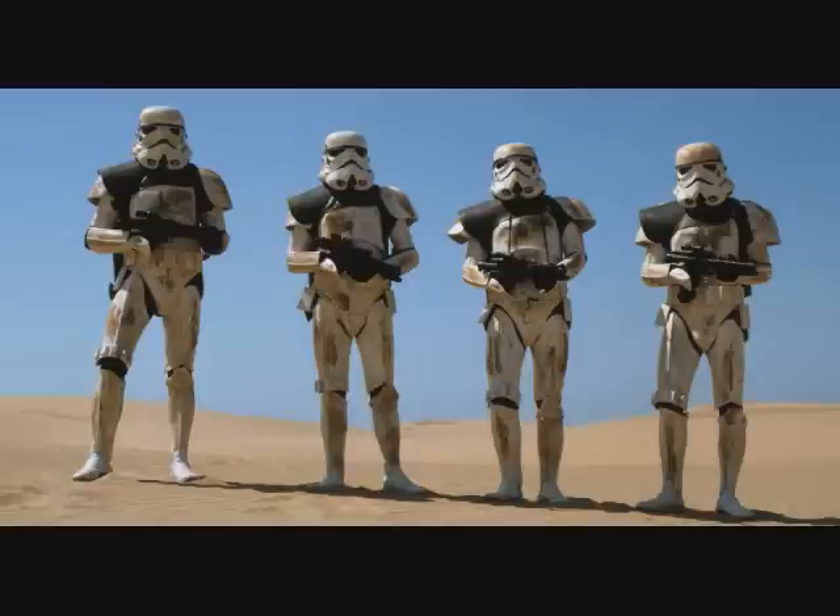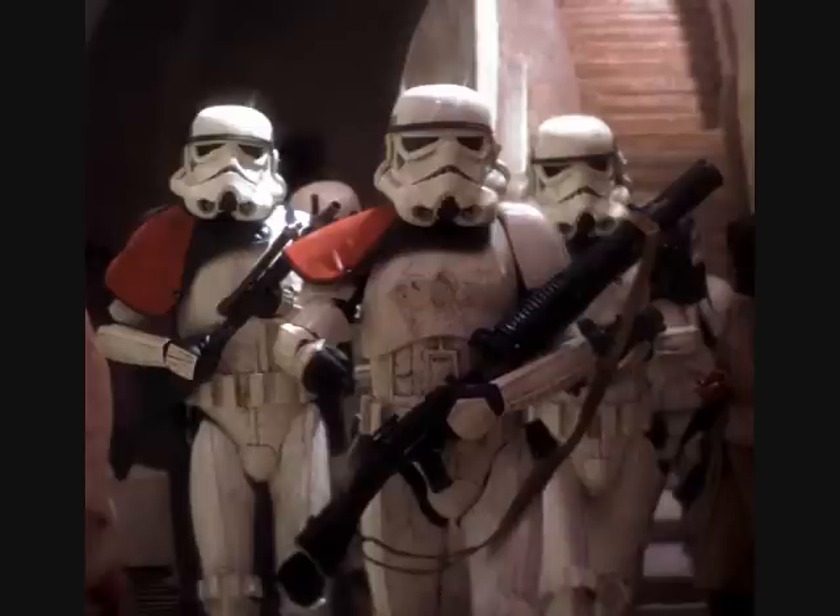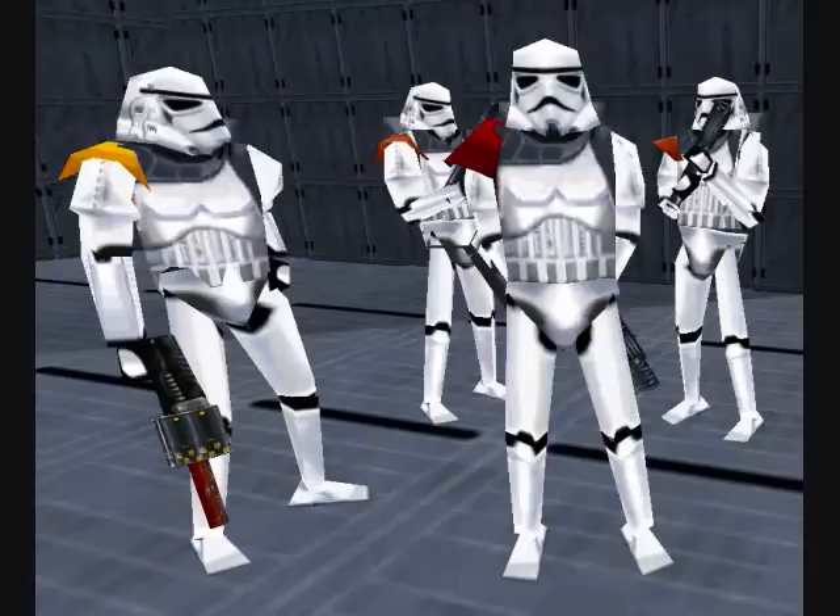Sand troopers wore different colored pauldrons, with black meaning an enlisted rank, white meaning sergeant, and orange meaning squad leader.